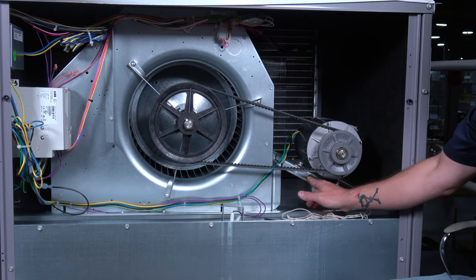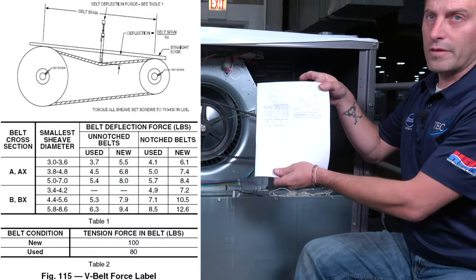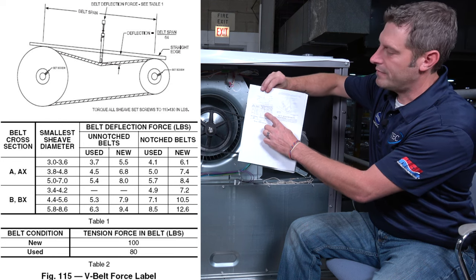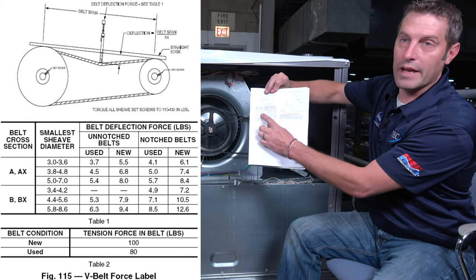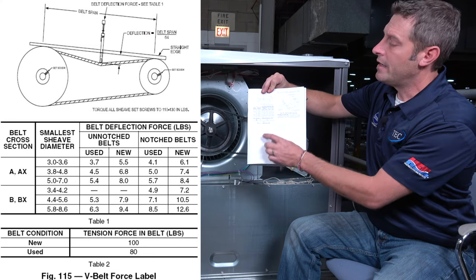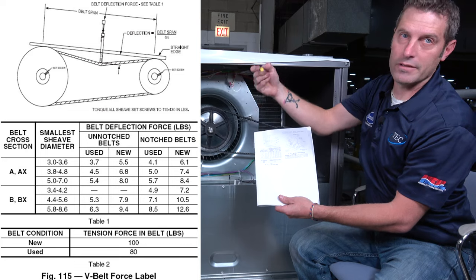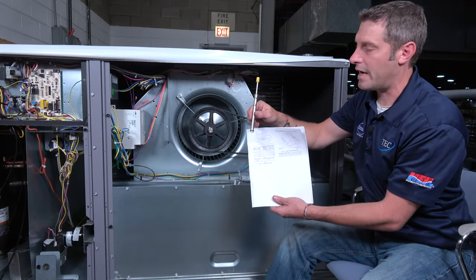To check the belt tension, in our IOM manual we'll have a belt tensioner guide selection chart. It's going to show you how to measure between the center line, what diameter motor pulley we have, and then whether we have a new or used belt and what tension to set it to. This all pertains if you actually have a belt tensioner. If you don't, I'll show you an alternative method later on.